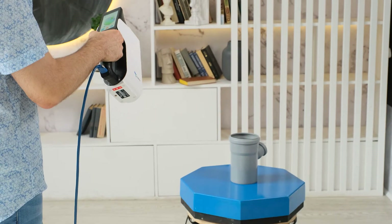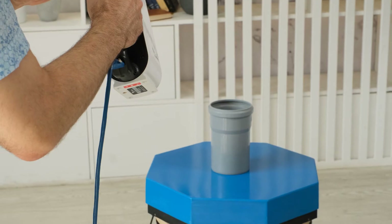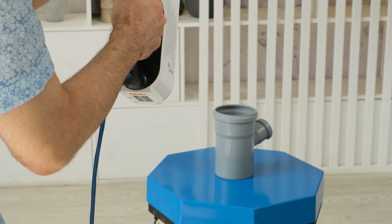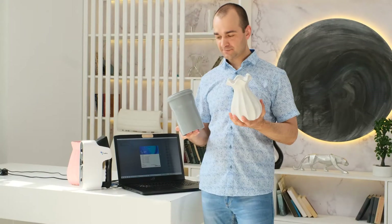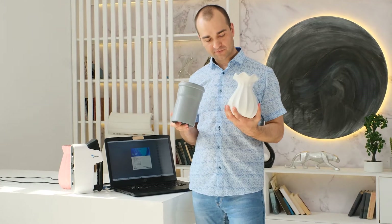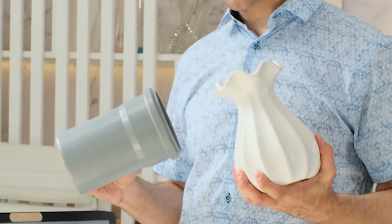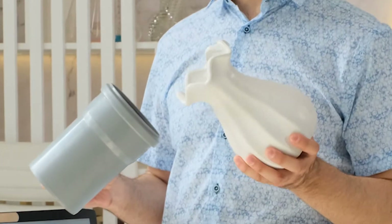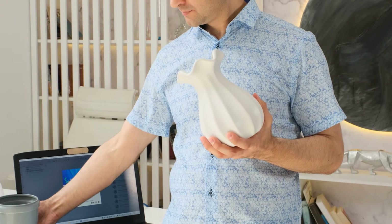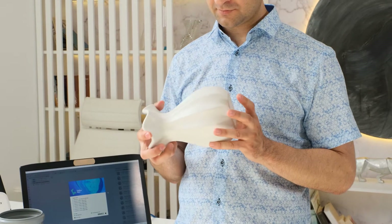And yet you have to scan symmetrical objects quite often. These can be both everyday objects like bottles, dishes or vases, and industrial objects like rotors, propellers, gears, etc. In terms of geometric tracking, a symmetric object or an object without pronounced features looks the same from all sides and therefore it is difficult for the scanner to merge the data correctly. In this case, obtaining a high-quality model can be troublesome. For example, this vase, while containing a lot of geometry, is symmetrical.